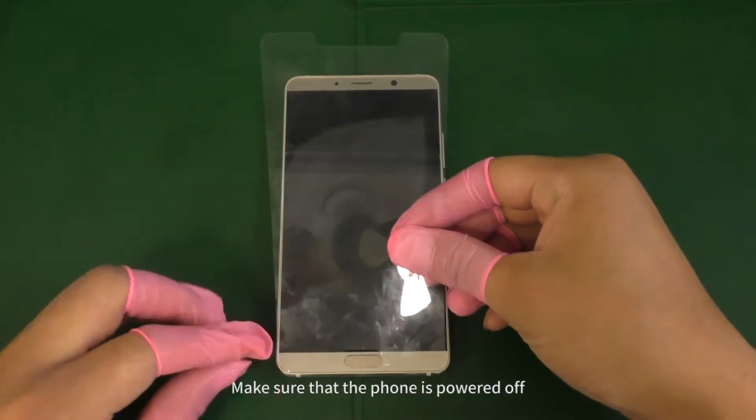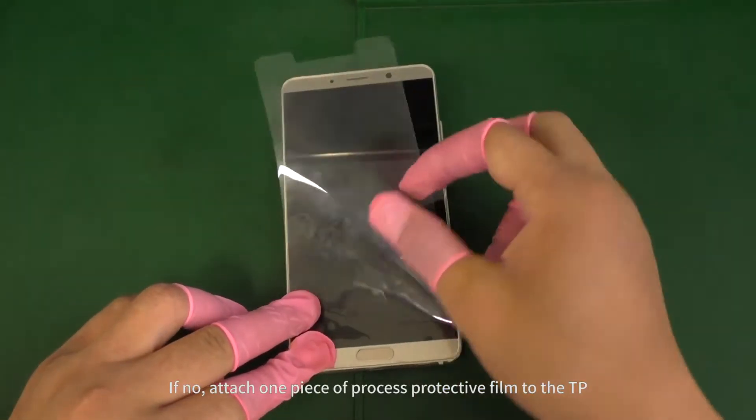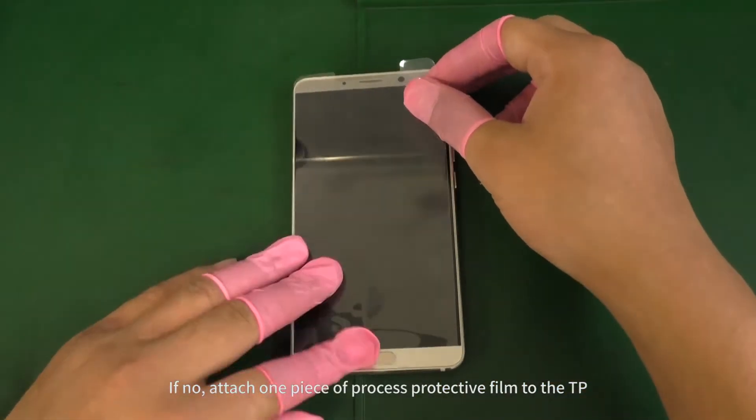Make sure that the phone is powered off. Check whether the TP has a protective film on it. If not, attach one piece of process protective film to the TP.